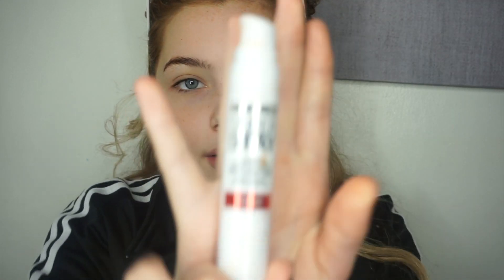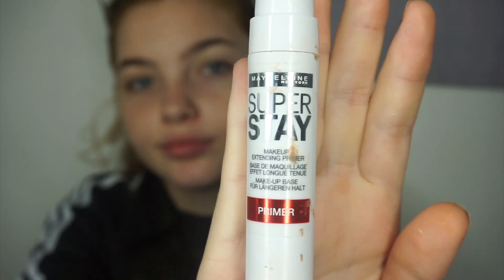So I'm going to start off this look by using my Maybelline Superstay primer, and I'm just going to prime my whole face.